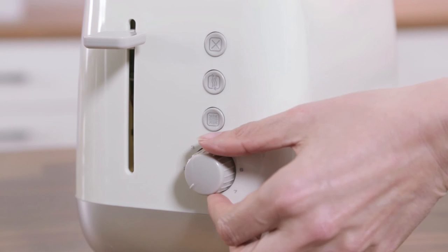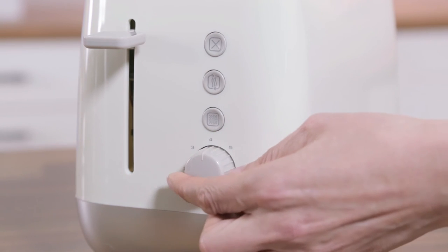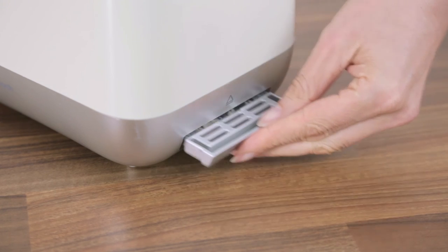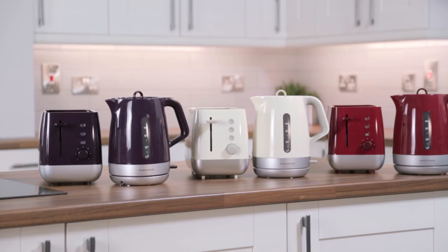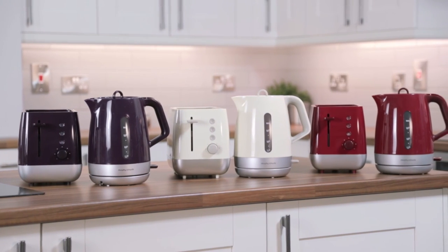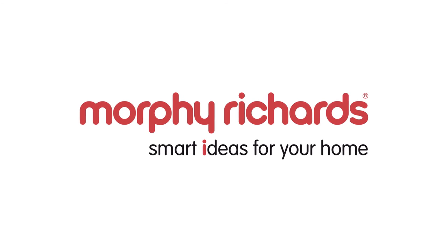The variable browning control means you get perfect toast just the way you like it, every time. Its removable crumb tray makes it nice and easy to clean your toaster. The Chroma jug kettle and toaster are available in a variety of colours.